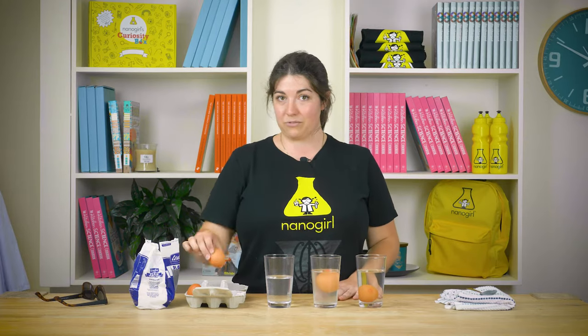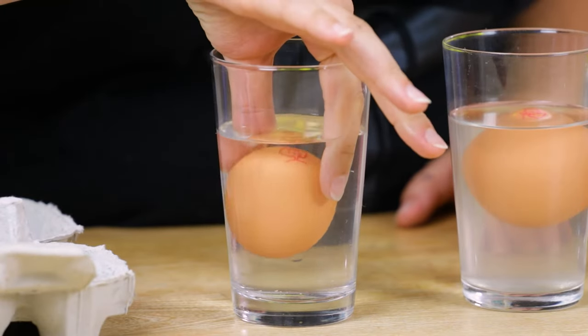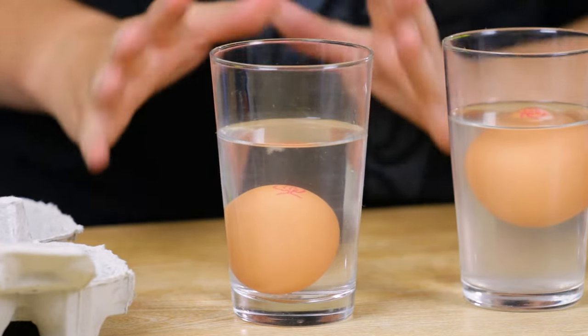This is going to be different every time we do it, but I'm going to put another egg into this water and we're going to see what happens. Oh, so this is about halfway between the two — it's kind of floating but not really.